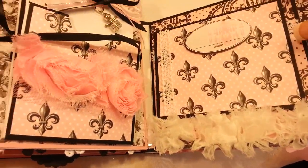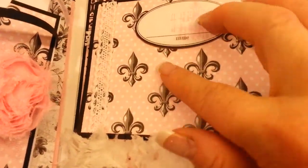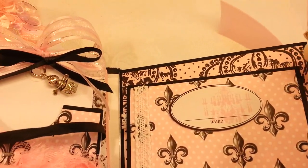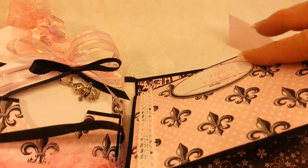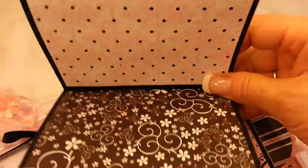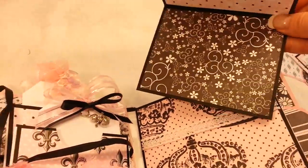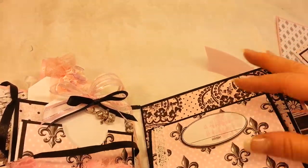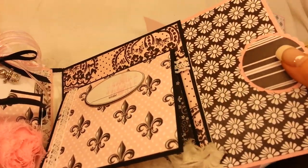The next page has a little embellishment that says 'Name' for the baby's name, and this just slides out so you can put a little photo here, photos on the inside, and a photo on the back. And there's a pullout tag as well.